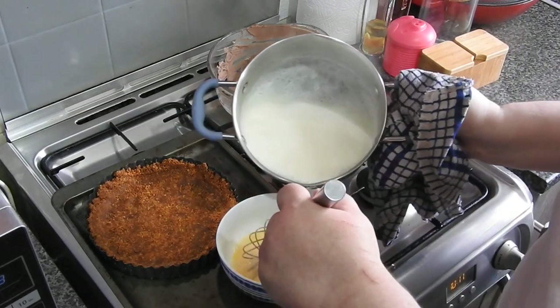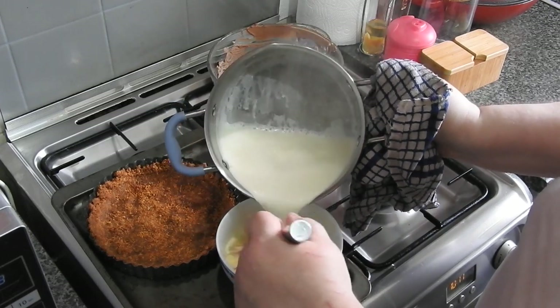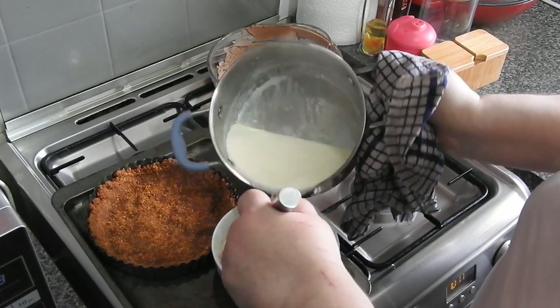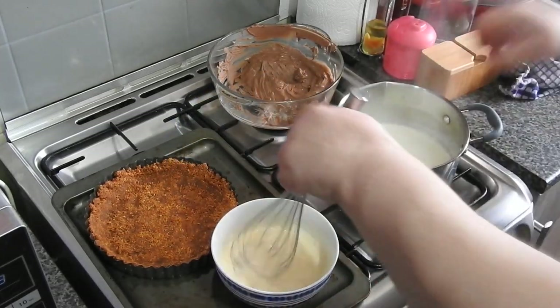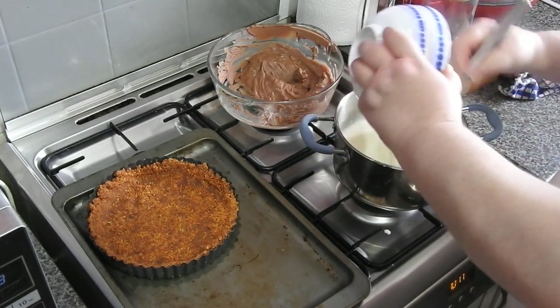You'll see I'm just putting a little bit in — I don't want to scramble those eggs. I just want to bring them up to the same temperature, or near the same temperature, as the milk and cream.